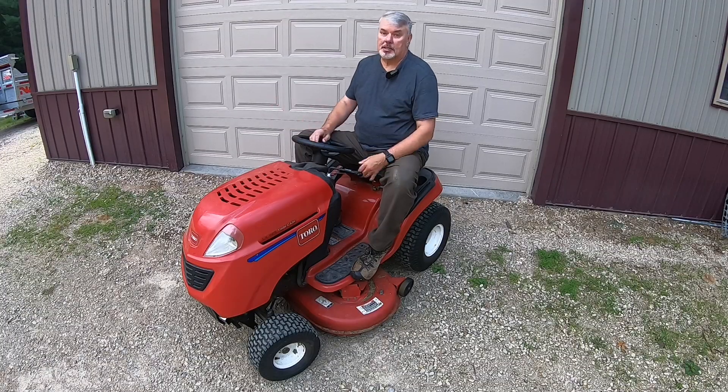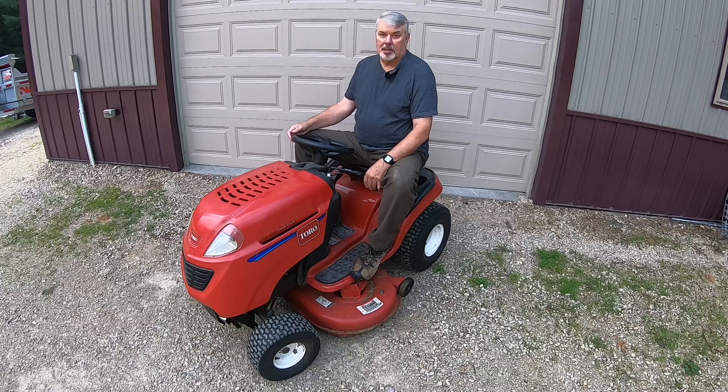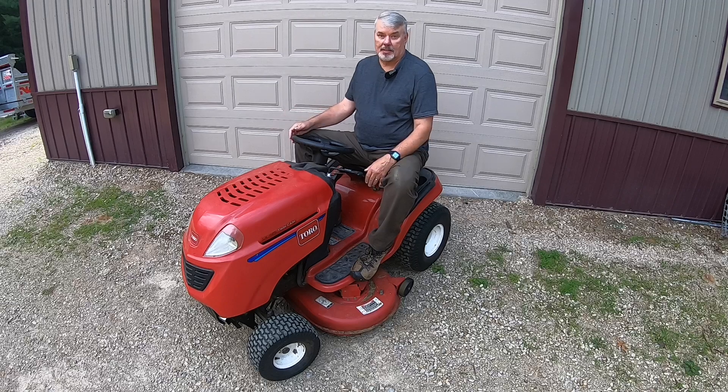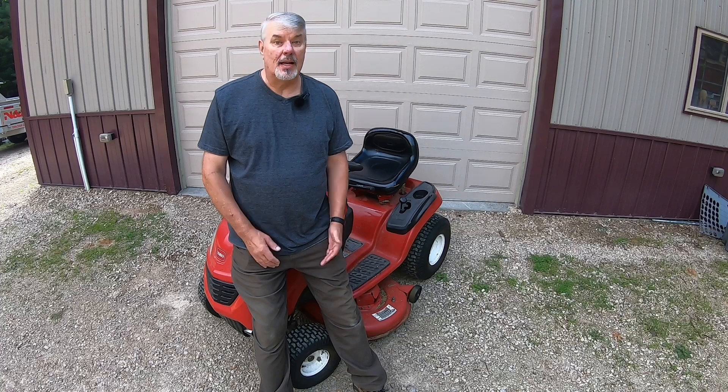Spring is an awesome time of the year. However, it's also a frustrating time of the year for me. That's when I pull out my boat, my riding lawnmower, and even my dump trailer, and find out something won't start or the battery is dead. And I don't know if it's the battery or something else. Out of curiosity, I counted the number of batteries I have to maintain yearly, and I couldn't believe it.